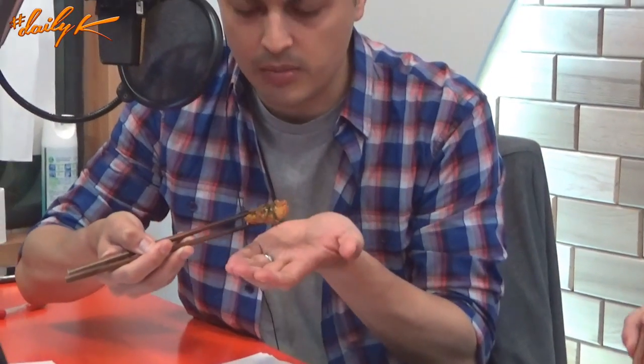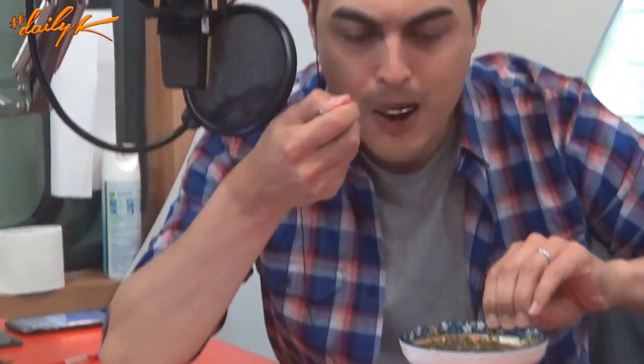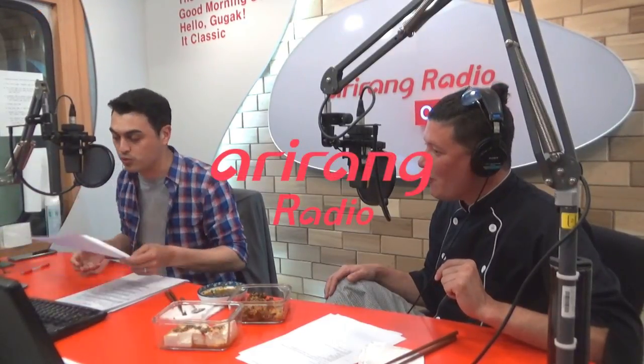Ryan and Peter take final bites of the fried tofu to wrap up. Peter tries both sauces and appreciates that one is sweeter than the other. He says the sauce is amazing and you could dip almost anything fried into it. Ryan directs listeners to the YouTube video for the full recipe and previous episodes. The show airs every Tuesday on Arirang Radio, with the full program running 9 to 11 a.m., also available on Arirang Radio's YouTube channel.